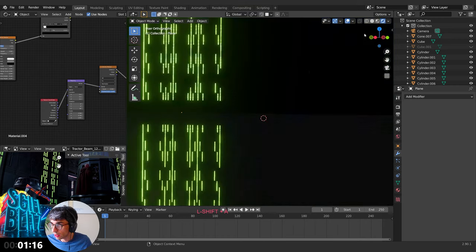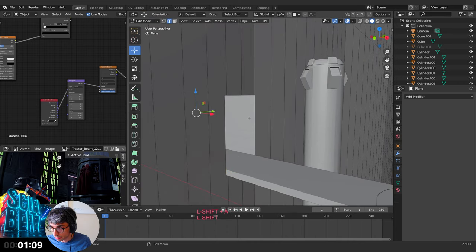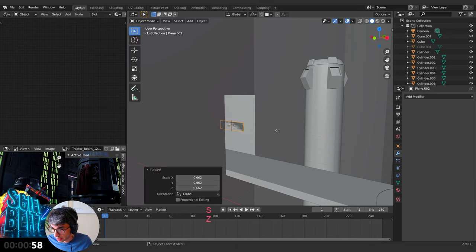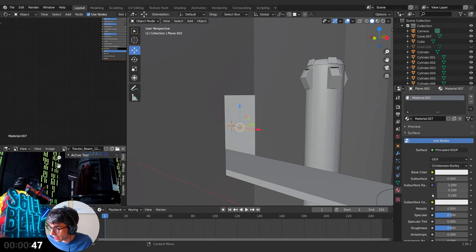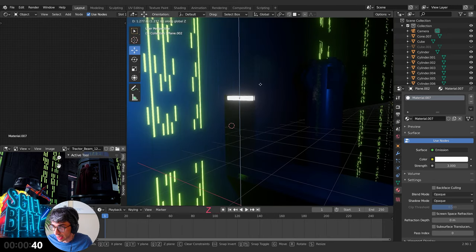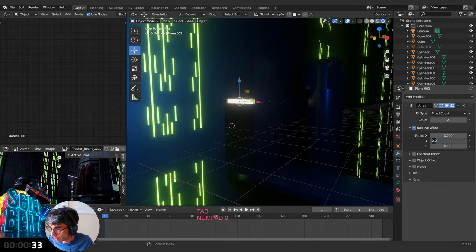Back to render view. We need those little white strip things. Jump into here — edit mode, face mode. Minute left. Shift+S cursor to selected, out of edit mode. Create a plane, rotate on X by 90 degrees, scale it down, grab on Y just a little bit, scale on Z. Give it a new emission material with strength 3. Go like that, like that. Add an Array modifier — Array, Array. Go Fixed Length, set the length.